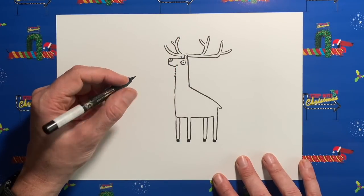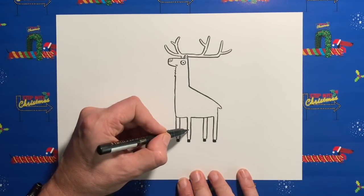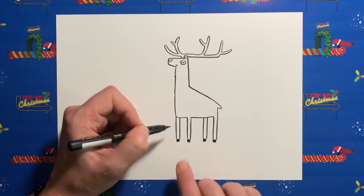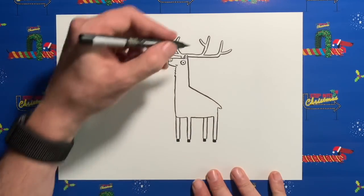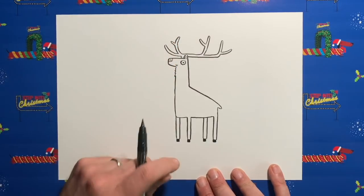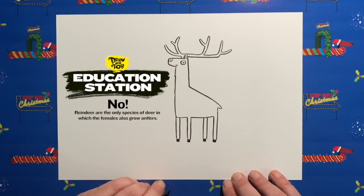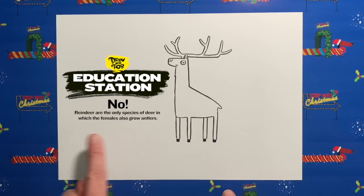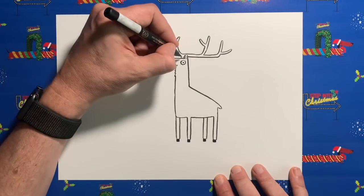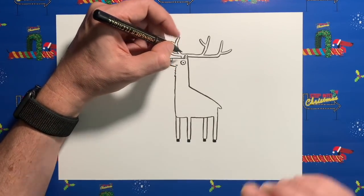You know the way we did the legs — one front leg and then legs behind. We're going to do the same with the ear; he needs another ear. If you have antlers, is it only the male reindeer that have antlers? I don't know — education station! There's your answer. Anyway, this is a male reindeer.